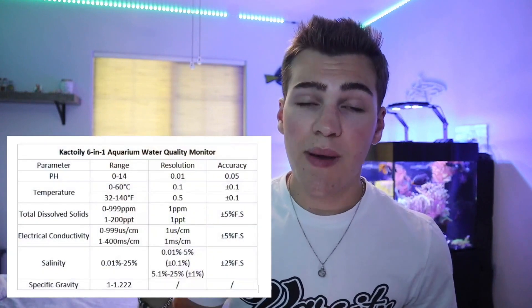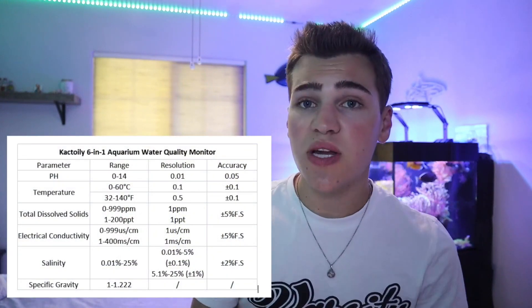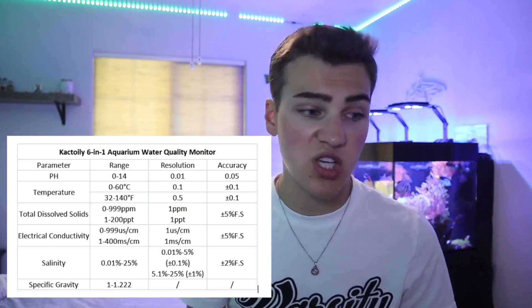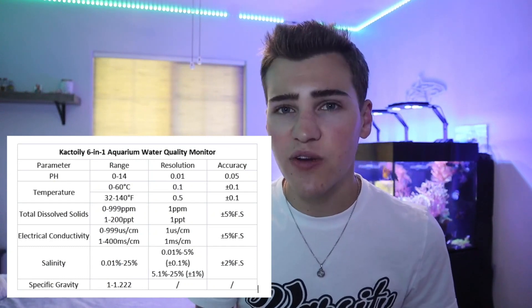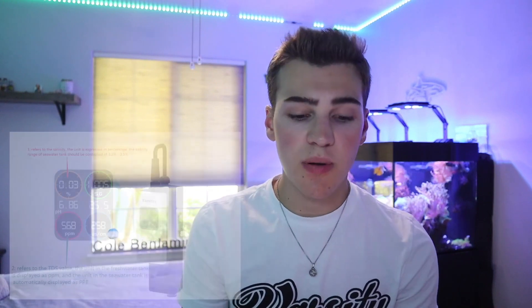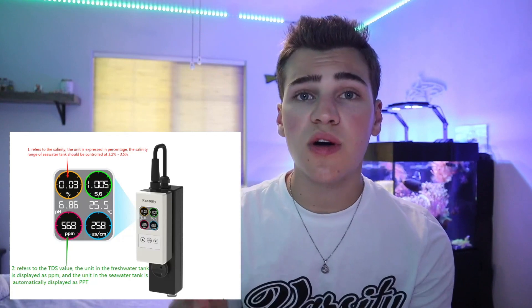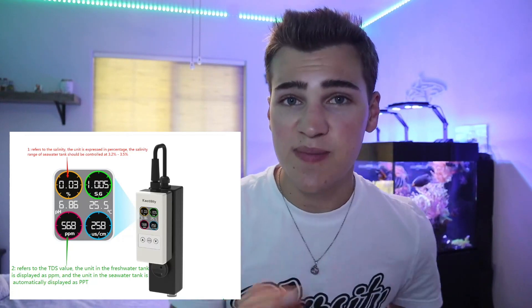This unit promises 24/7 continuous monitoring. It does not connect to an app, so it's not controlled by your phone — it's simply controlled by looking at the screen. I'm going to put up a chart provided in the instruction manual showing the range and accuracy, because one of my questions when I first saw this product was how accurate can it be. Being that I'm going to set this up on a saltwater tank, the six parameters it covers are perfect for me: pH, temperature, TDS, electrical conductivity, salinity, and specific gravity.